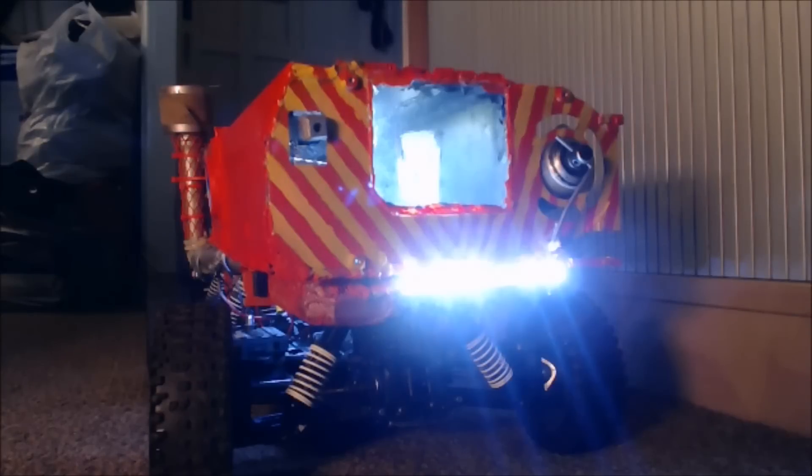Hi guys, welcome back to my channel. While the weather's bad and I'm a bit ill and not really doing any work, I thought I'd just stop and share a few quick updates with you on where I am with my truck.